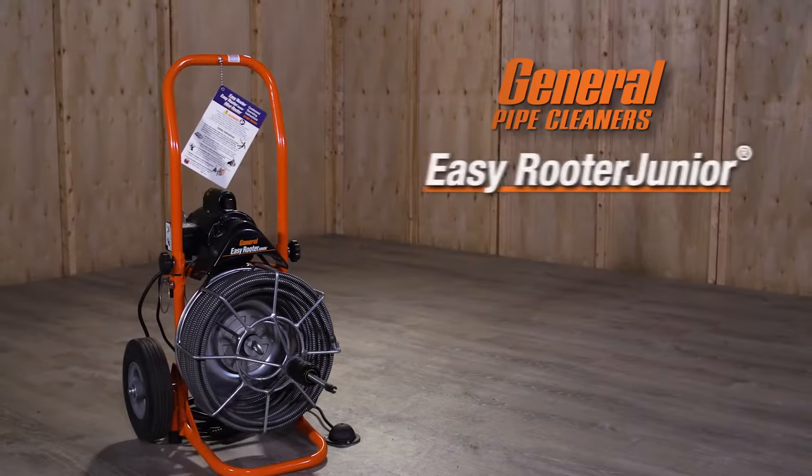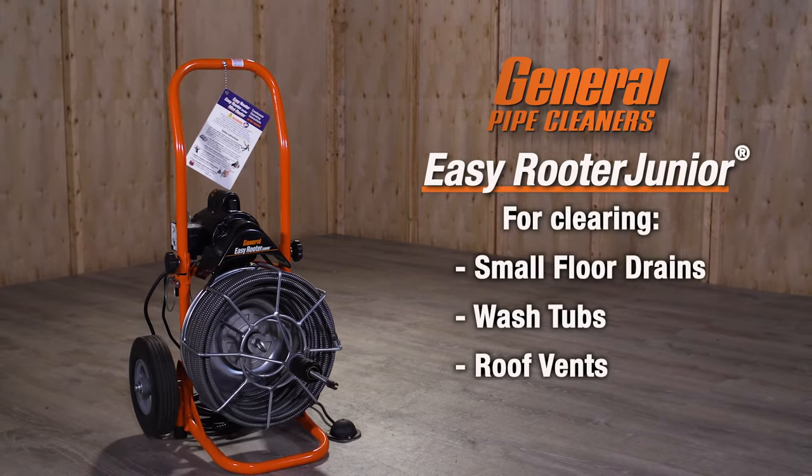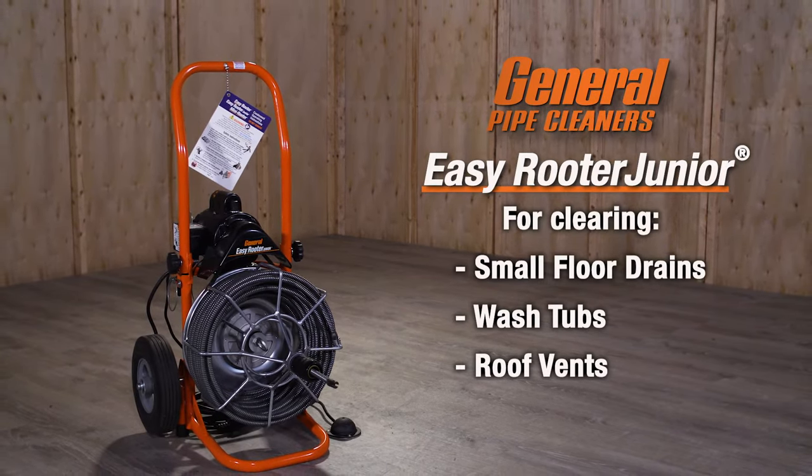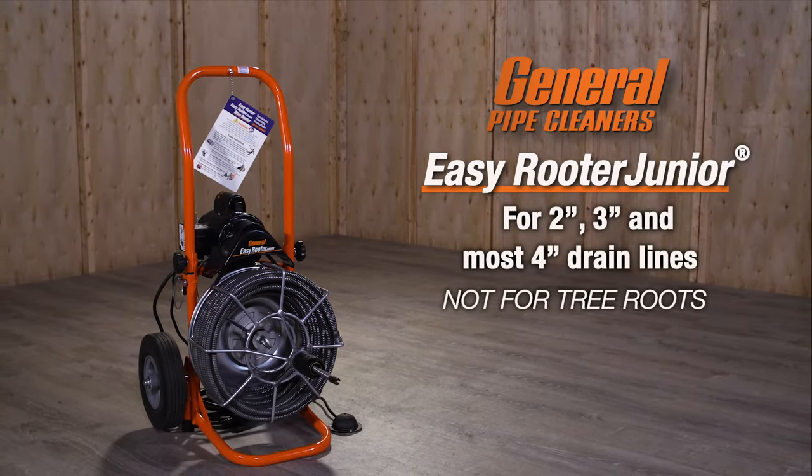General Pipe Cleaners EasyRooter Jr. — the right machine for clearing small floor drains, wash tubs, roof vents, and other medium-sized drains in two, three, and most four-inch lines up to 100 feet long.